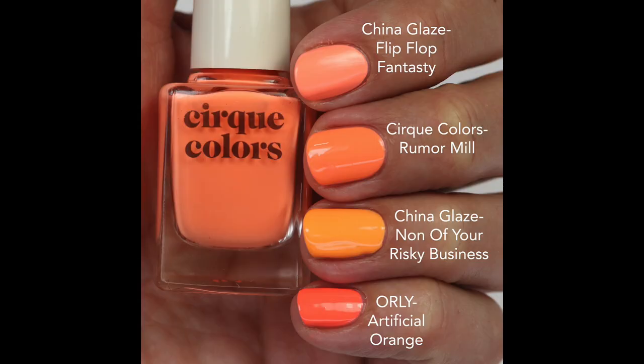It's just a nice unusual color that I'll definitely be reaching for this summer, and I think it'll be so pretty on toes. For comparisons, I compared it to Flip Flop Fantasy, which is more coral-y, then None of Your Risky Business, which is more of a true orange, and Orly Artificial Orange, which is more of a red orange. This one is a little bit different — and while Essie probably has something close, none of those are super neon like this one. That's what makes it really special. This is a must-have if you like orange and neon, especially with that hint of pink.